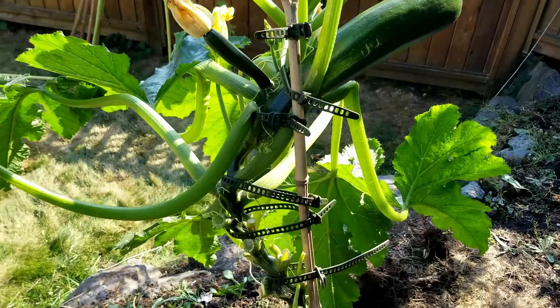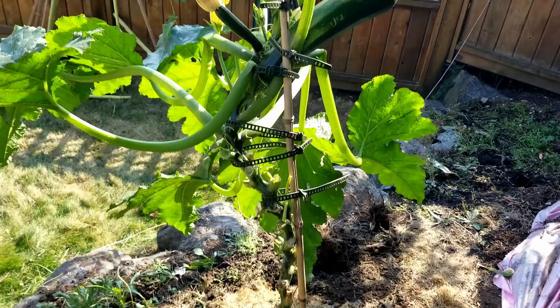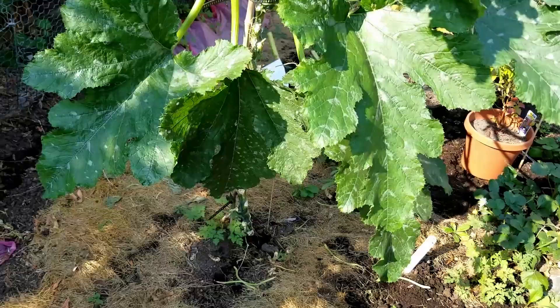Things like powdery mildew have a harder chance to get onto the leaves, and pests that are walking by — whether it be bugs or little critters — won't be eating the fruit of the zucchini, or at least it's a lot harder for them to get to it because it's not laying on the ground. Another reason is the plant will dry out faster if it gets wet from rain — more airflow around the leaves, which is also great at reducing disease.